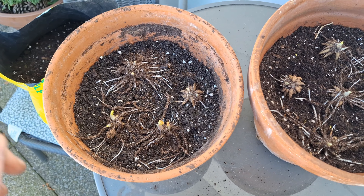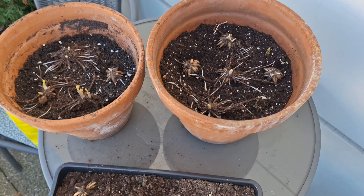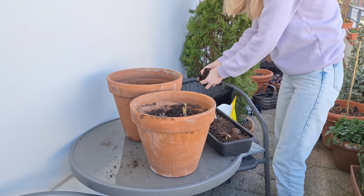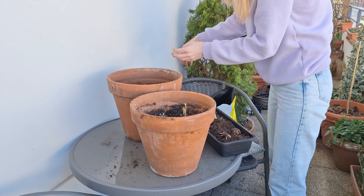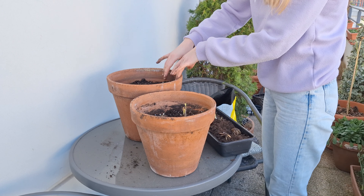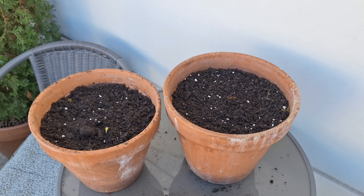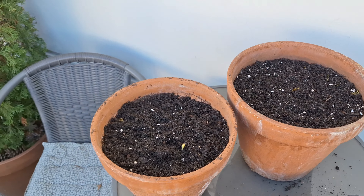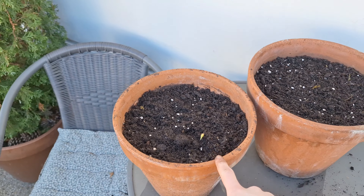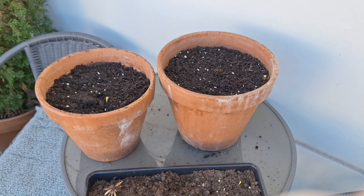I don't want to overcrowd them, so I'm planting about four in the smaller pot and about five in the slightly larger pot, with some extra left for other pots. I covered them with a layer of soil — I did not add a lot. They are planted quite shallow; some are still peeking through, so I just barely covered them with soil — maybe two to three centimeters. Now the last thing left to do is to water them.